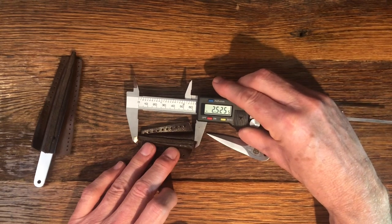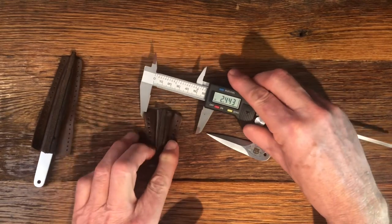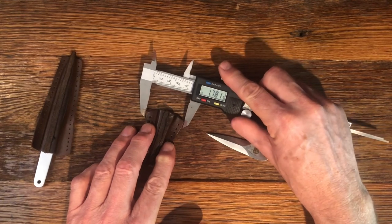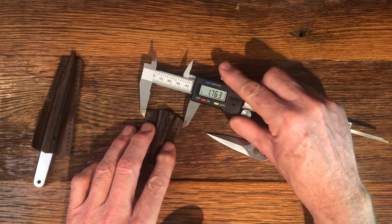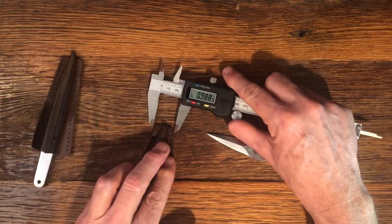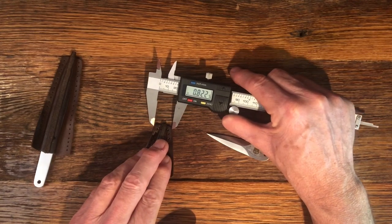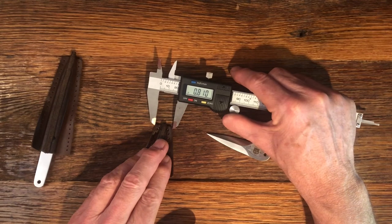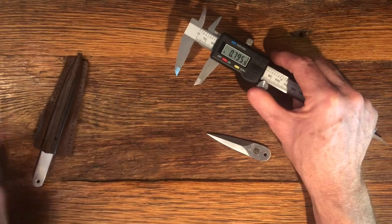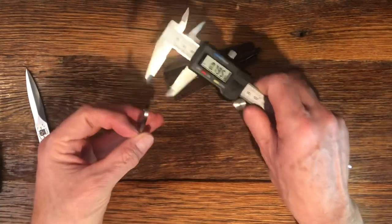On the small one, the scabbard is 2.5 inches long. At the top it measures 1.76, and at the bottom we're getting about 0.80. Both the small and the large scabbards are the same thickness.